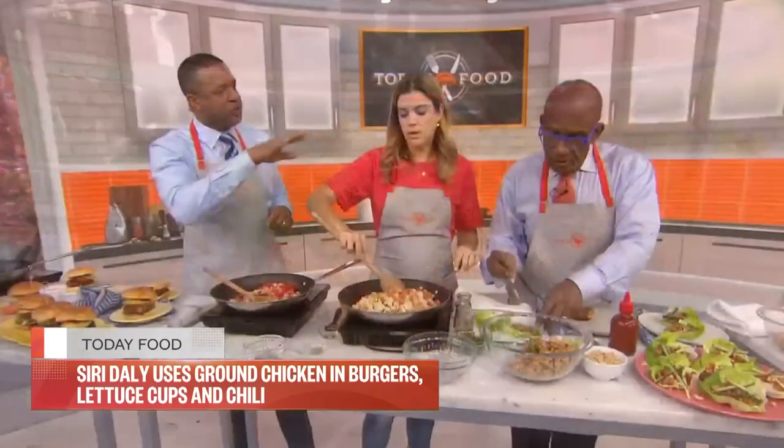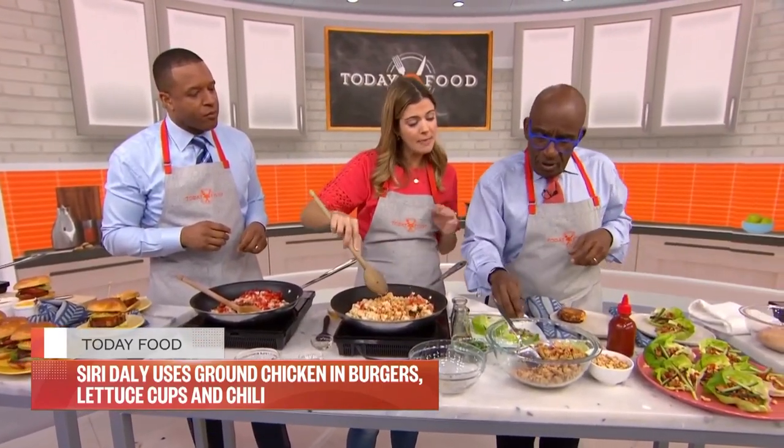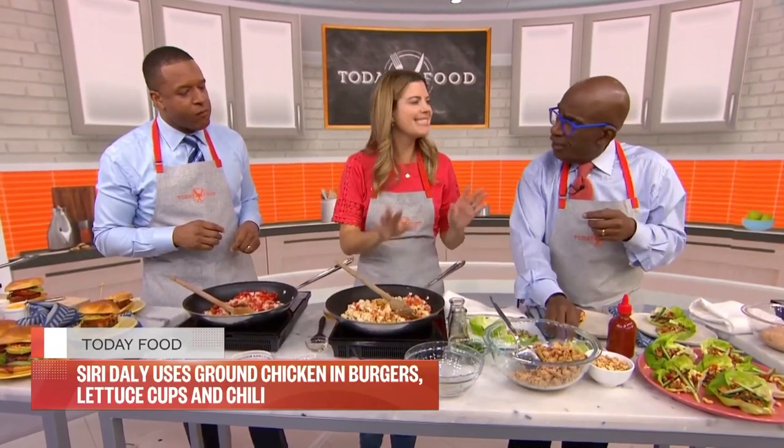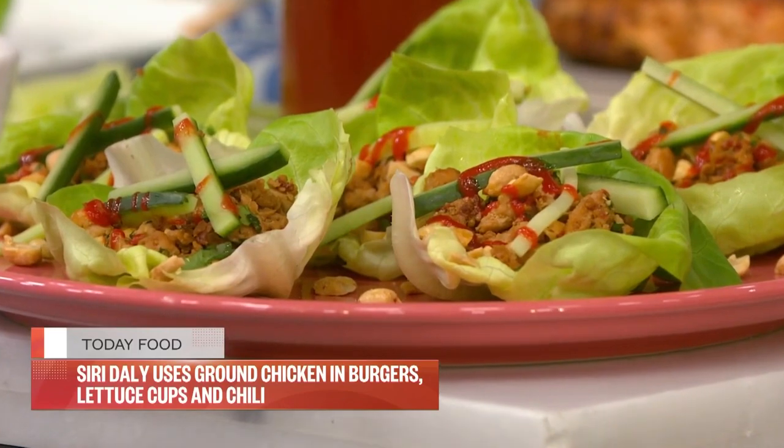Then get some nice bibb lettuce or butter lettuce — so it's already keto-friendly. Right from the start, it's great for lunch. I like to put some sriracha on top for a little bit of spice. If you want it spicy, add sriracha.